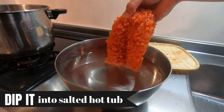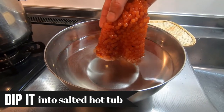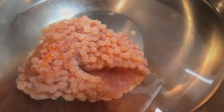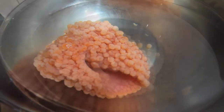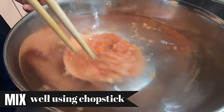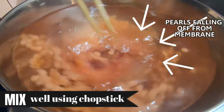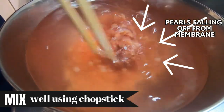Gently dip the sujiko into the salted water. You might think that the hot water will cook through the sujiko, but no worries. Now mix well using a chopstick or a simple rod. After a while, you can see each pearl falling off as the membrane gets tangled onto the chopstick.